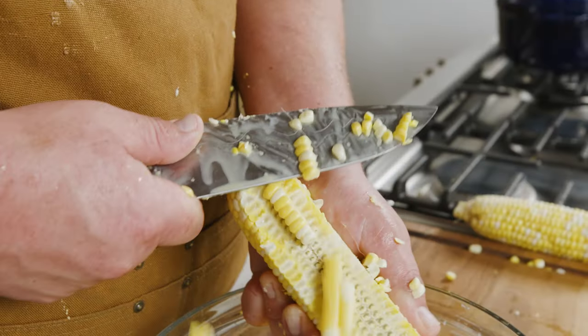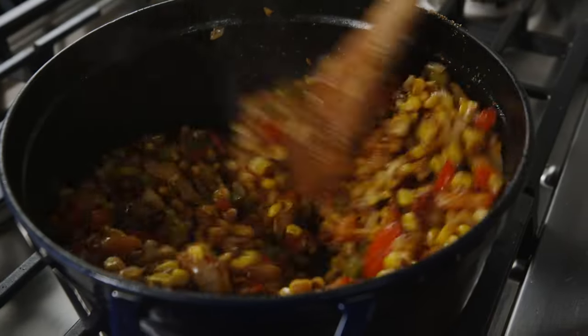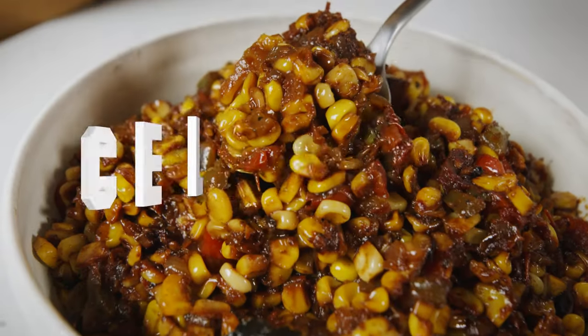Today I'm gonna be preparing corn maque choux — a very special dish that I've been making for many years, feeding the cast and crew, and that me and my family have been making for generations as well. I love making this for the cast and crew of Yellowstone because it's a great way to put out a nice vegetarian dish that's still extra spicy and flavor-forward.